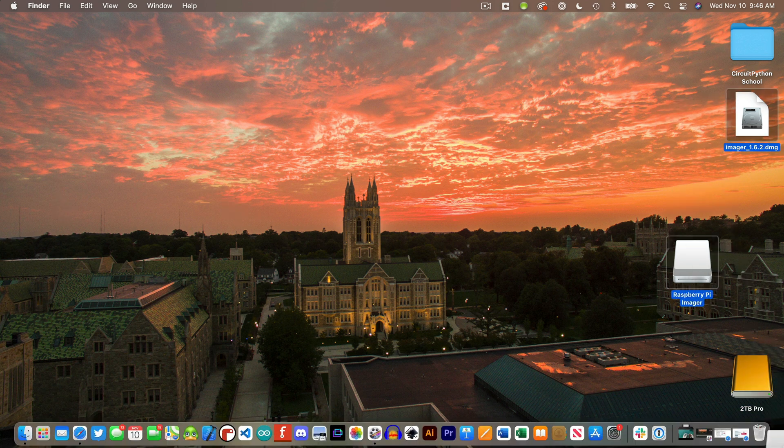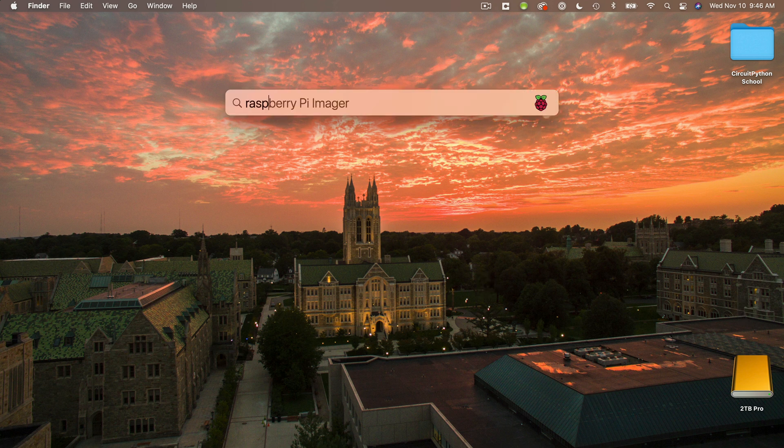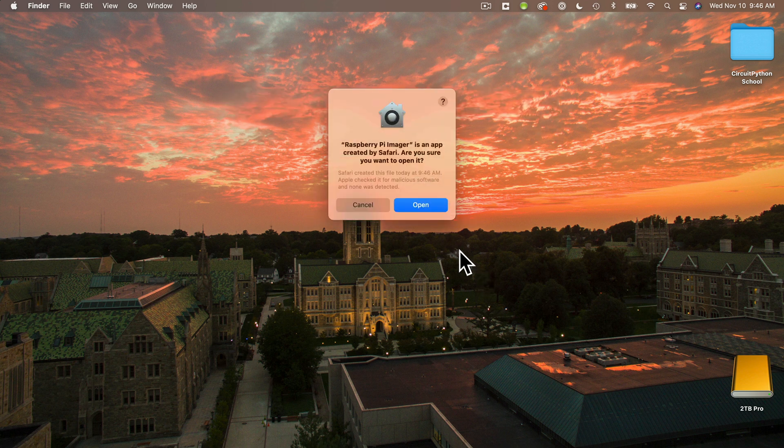Then I launch the application I just installed. On the Mac, I press Command+Space to open Spotlight, and I can type Raspberry Pi in this box. I see the name of the application I just installed, I'll press Enter, and the program runs. I get a warning that I've downloaded this from the internet — yes, I meant to do this, so I'll click Open.